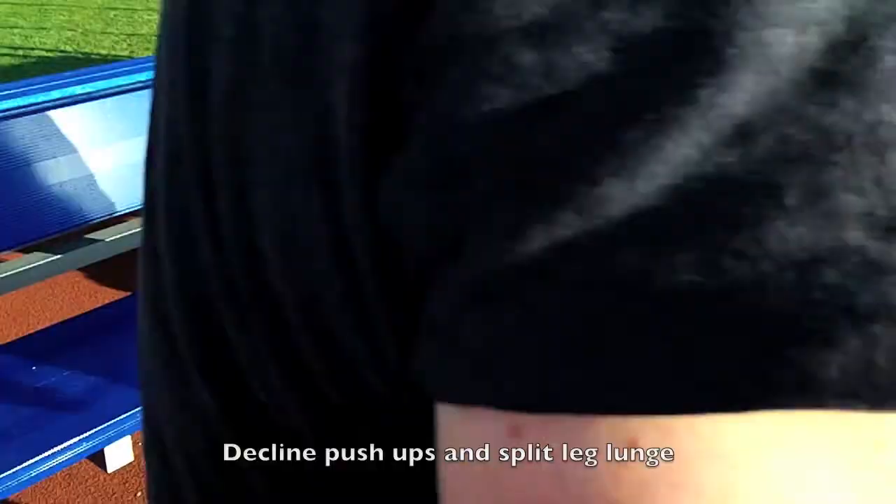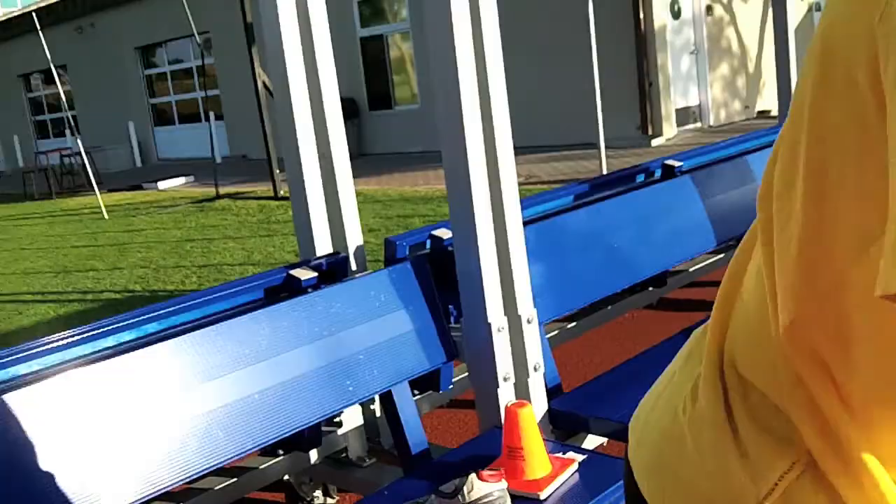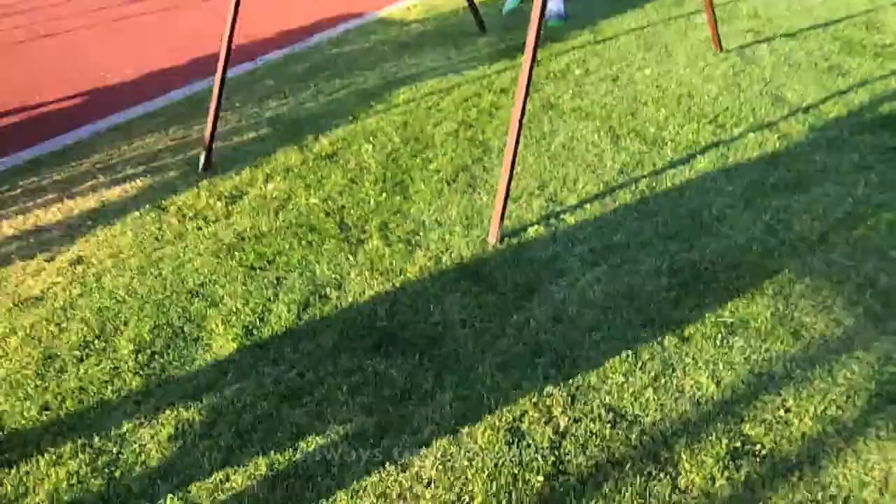Ten on each side! I think this is what this is for — I've got some tall athletes, you know. Actually, I kind of think it's just to hold the javelins.